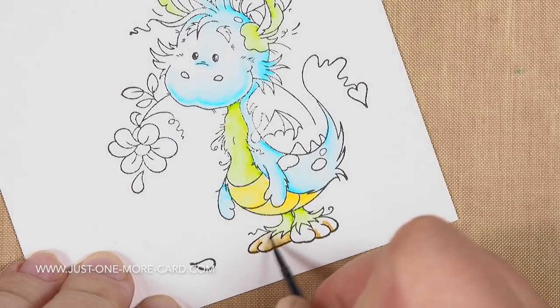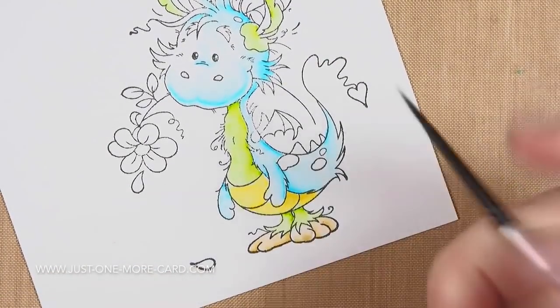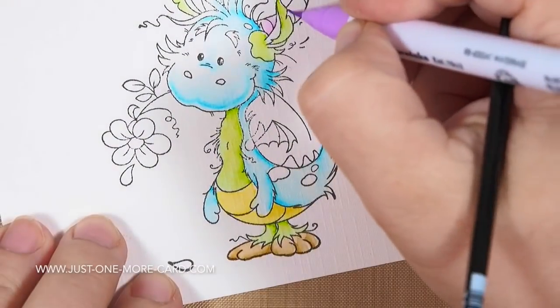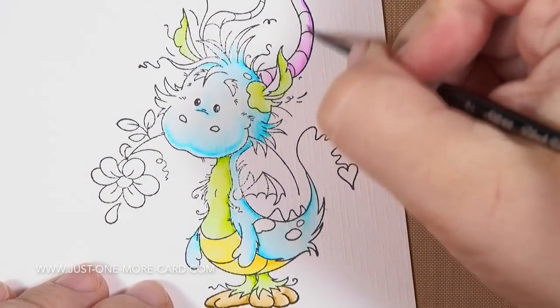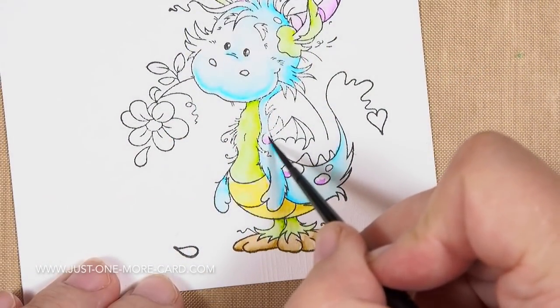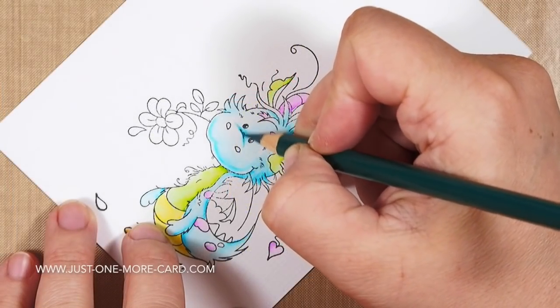Just a tiny bit of color, blend it out, and that's it. It's very important to clean your brush properly. If you feel you have too much water on the brush you're using to move the watercolor, just tap it off or wipe it on a scrap piece of paper or a paper towel. This helps make sure there isn't too much water.